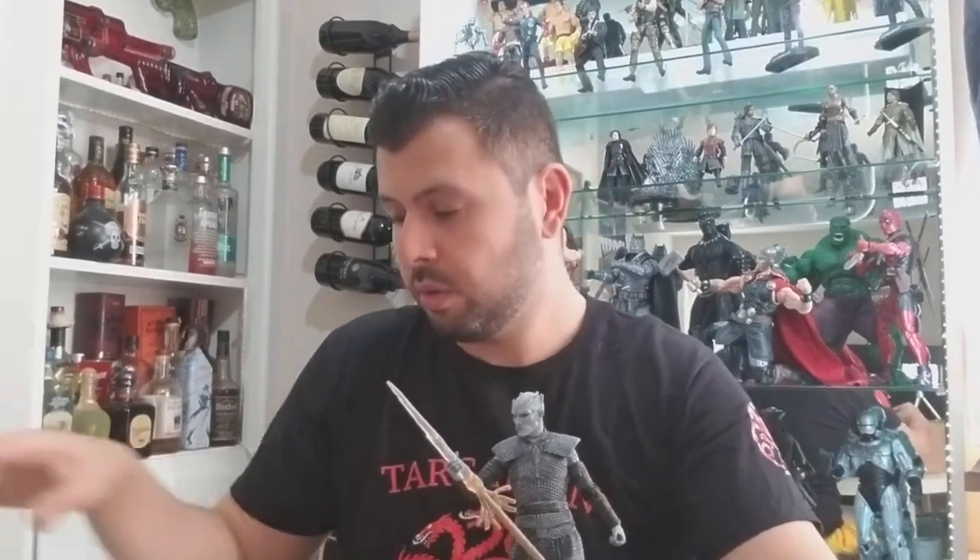Check out my other videos for more reviews on other products — McFarland and any other collectibles. You can see behind me there's all kinds of stuff. Hope you enjoy it — go ahead and subscribe so you can be up to date on all the latest videos I'll be posting about all kinds of action figures and collectibles. Thanks, hope you enjoyed!